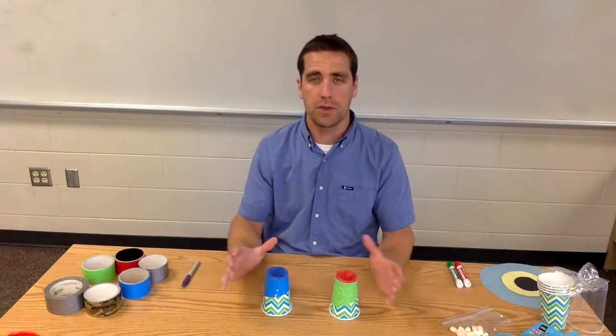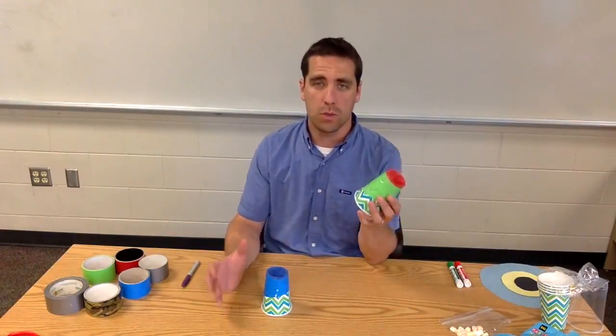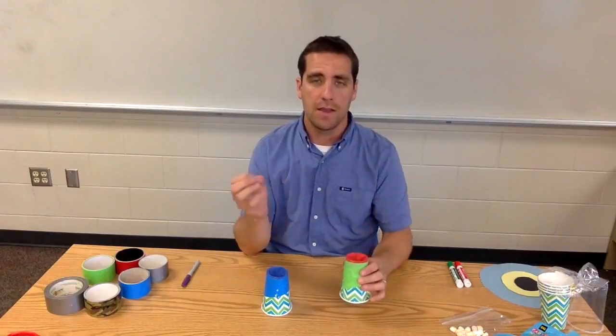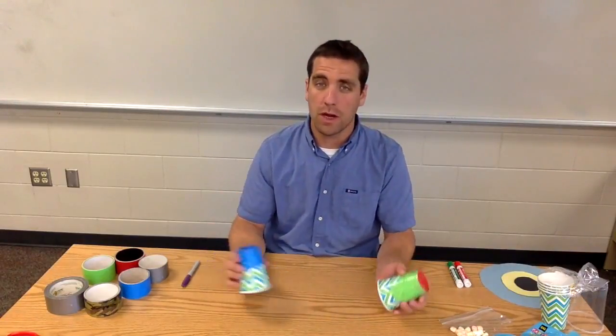Let me talk to you now about the materials you'll need to run this in your classroom. I want to show you building one of these, what help you're going to have to give your students as they're building these, then talk about the competition portion, and then finish up with talking about some science.